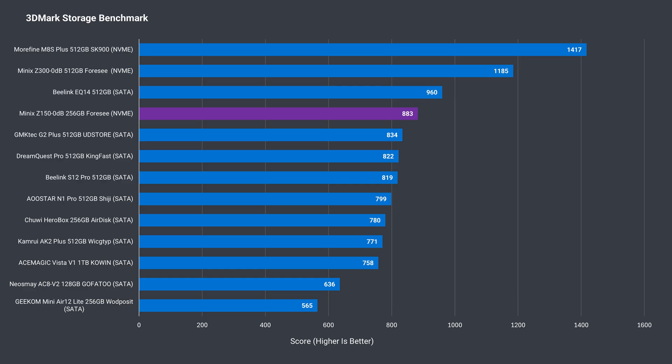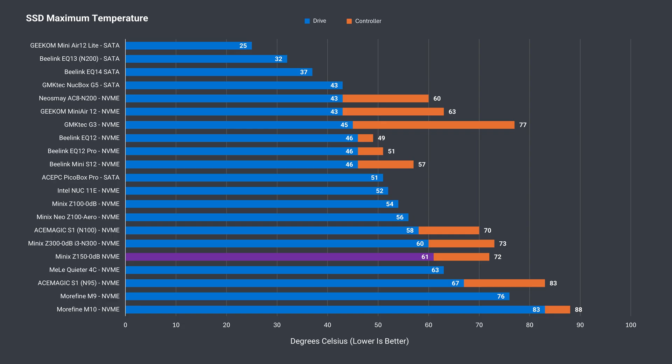It performs closer to a good SATA drive. There's a chunky heatsink on the SSD which keeps the drive from thermal throttling, but temperature-wise it's still on the higher side.